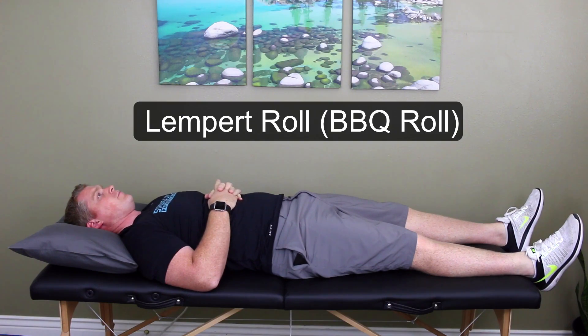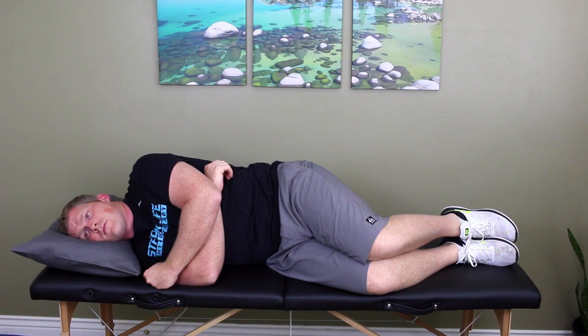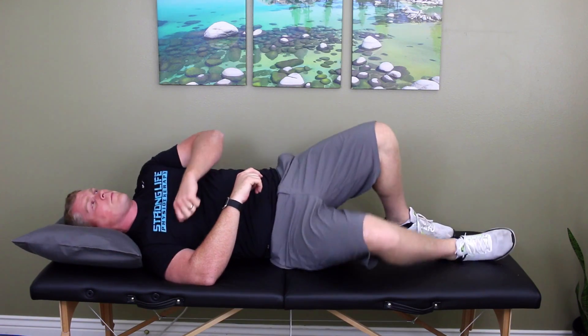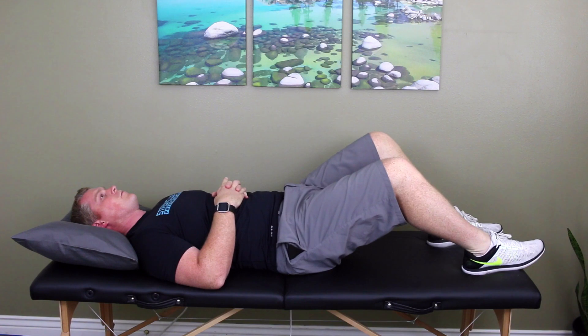To perform the maneuver, start by lying down on your back. Roll onto your affected side — which in this video is the right side — keeping your head level and in contact with the pillow. Stay in this position until the spinning stops, plus 30 seconds. Next, roll onto your back, keeping your head level and in contact with the pillow. Hold until symptoms stop, plus 30 seconds.